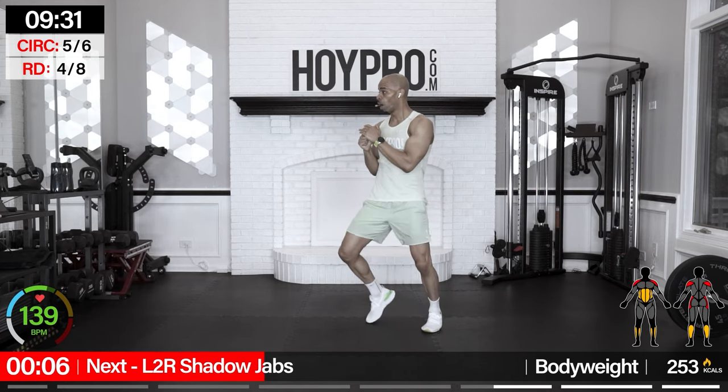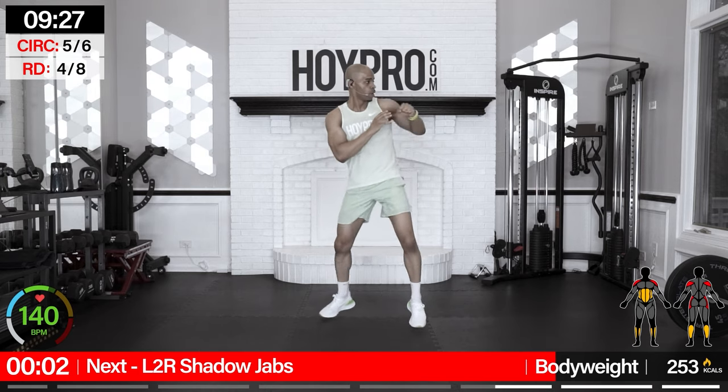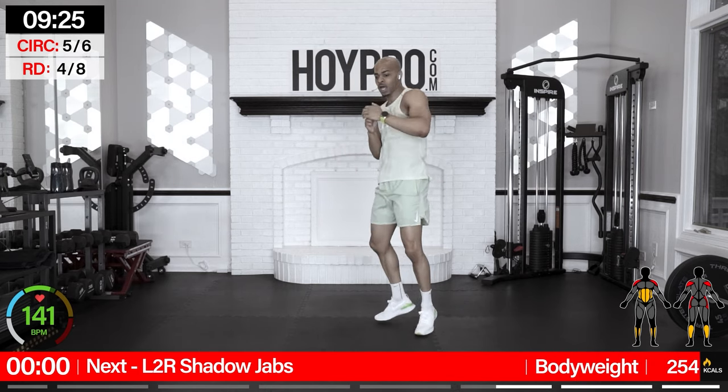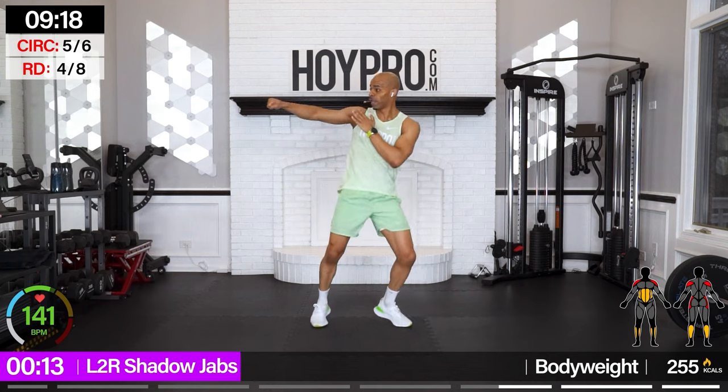Left-to-right shadow jabs — we ain't done punching. We're going to go left, diagonal, two to the front, right, diagonal, two to the front. Let's go: left, diagonal, front, front, right, diagonal, come on, front, front, come on, left.